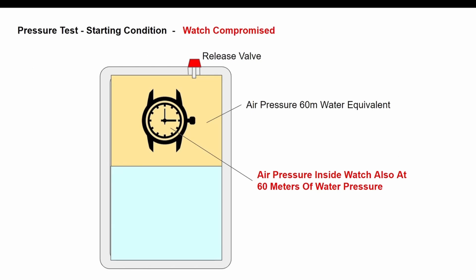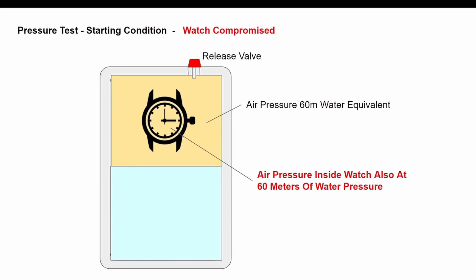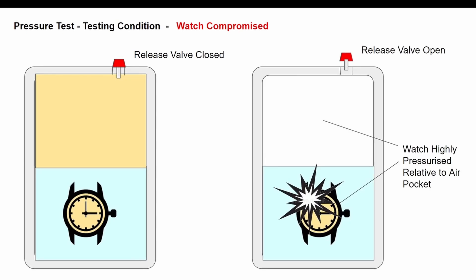Now in this case, when we pressurize the air around the watch in the air pocket above the water, if there is any leakage, that air will rush inside the watch until the pressure equalizes. So the pressure inside the watch will be at 60 meters worth of water pressure. Then we drop that down inside the water. When you release the air from the top, if that is the situation, this is what you get — and it is quite dramatic.